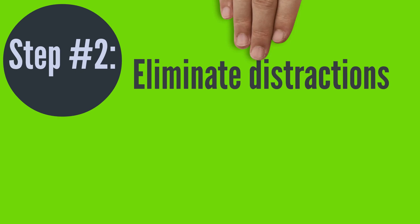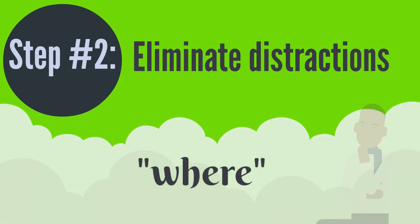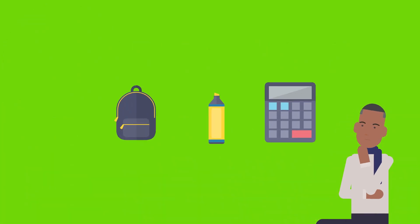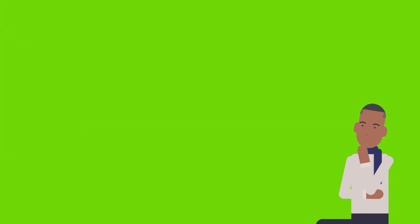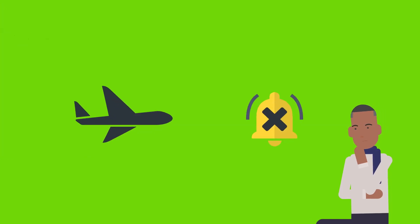Step 2: Eliminate distractions. Go to your where — that learning space where you can minimize distractions and focus on your task. Have out only the materials you need for that particular work or study session. Most importantly, make sure to silence your phone and preferably move it out of sight to maximize your attention. Using airplane or do not disturb mode can also be helpful before you begin.